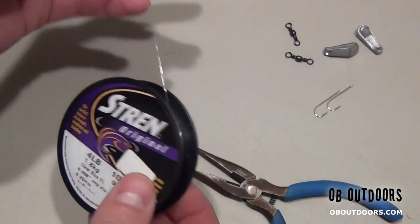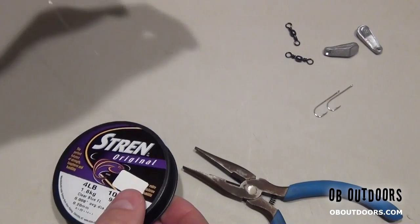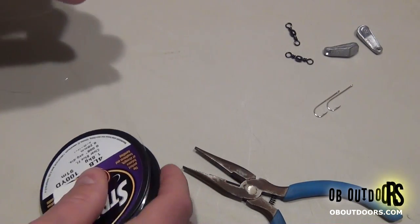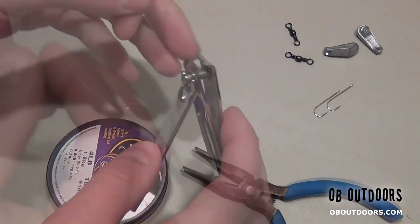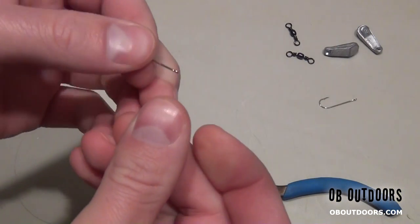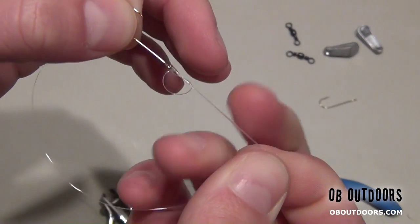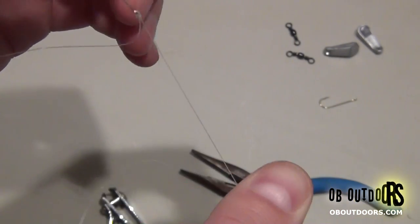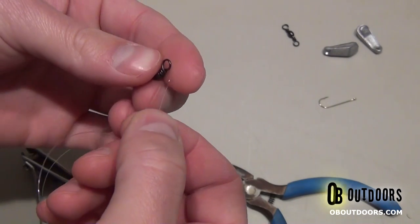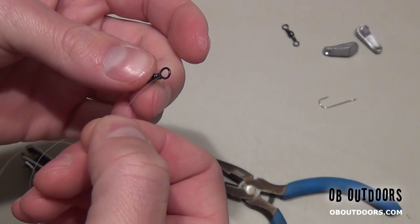What we're going to do here is take our strand and cut off about a foot, maybe a little bit more — 13 to 14 inches — and always trim it up. We're going to tie a polymer knot on this. Then take the swivel and do the same with a polymer knot.